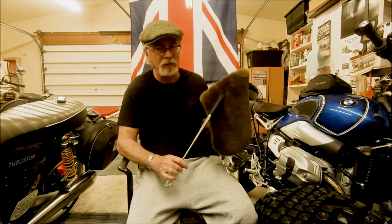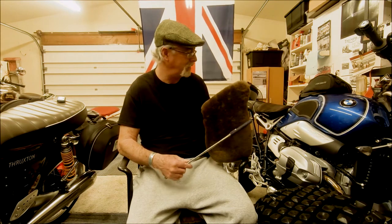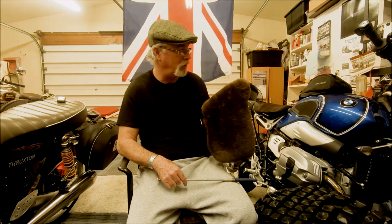Well, sheepskin could help, but really I don't think it's any better than the gel seat. So that's really not the answer.